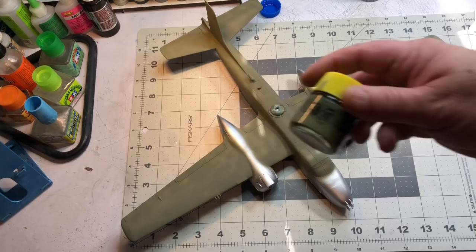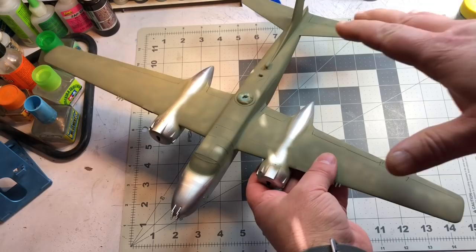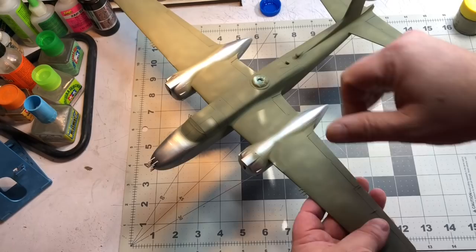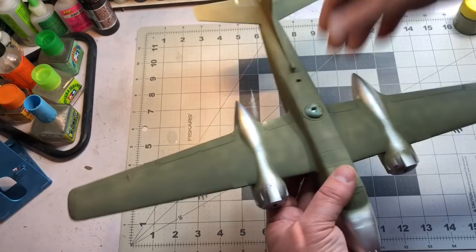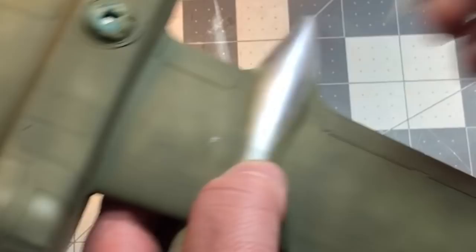The first coat is down — 25% olive drab with the rest being white — so it's a pretty light olive drab and it's a bit splotchy. That's no big deal; this is just to get a color down and then I'll add light or dark shades on top. I blew it kind of dry so it's still pretty smooth, and you can see how easily it scratches.